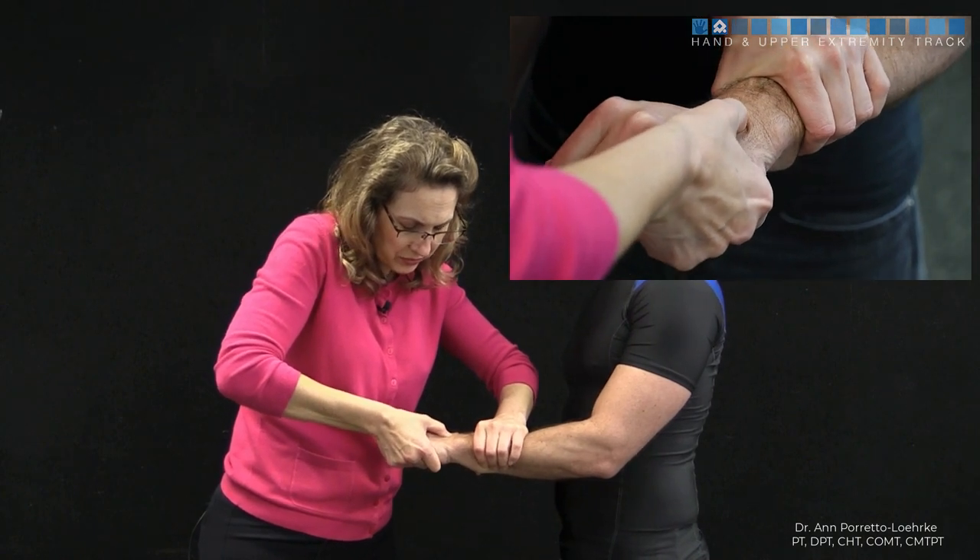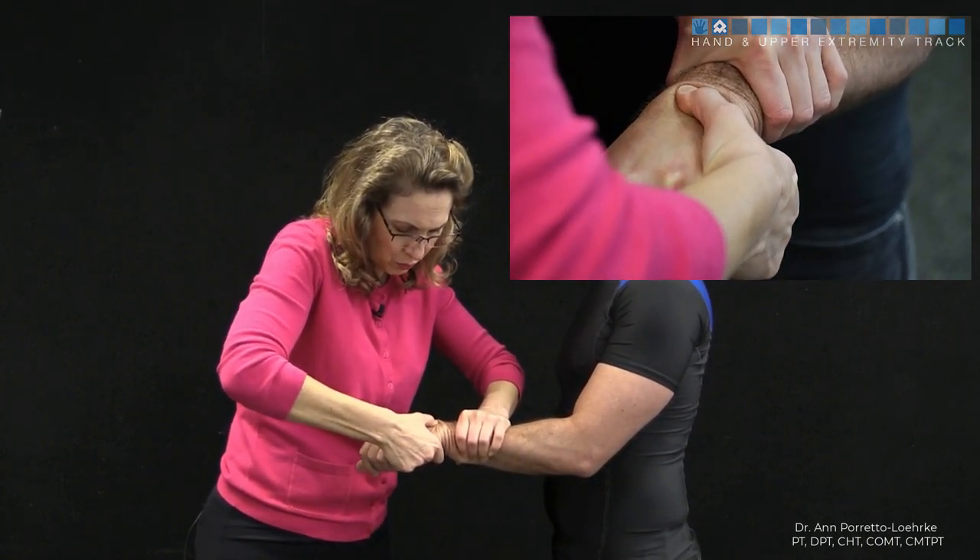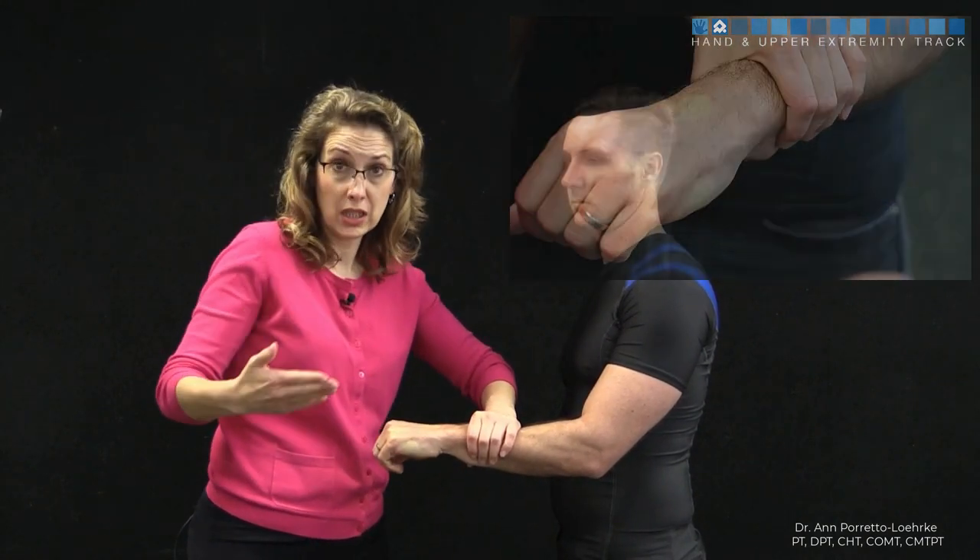We're going to provide an axial load, and then we're going to ulnarly deviate. What we're looking for is a catch-up clunk as we transition to ulnar deviation — that's indicative of a positive test.